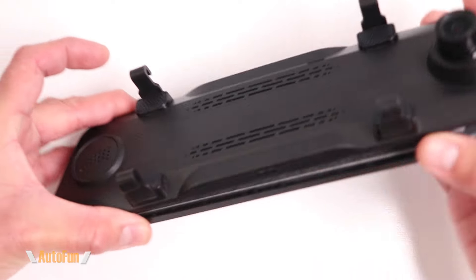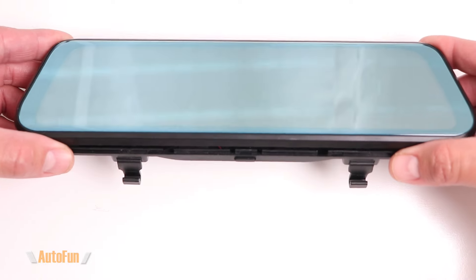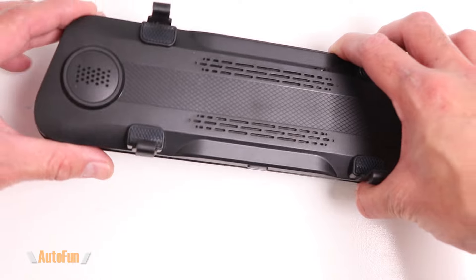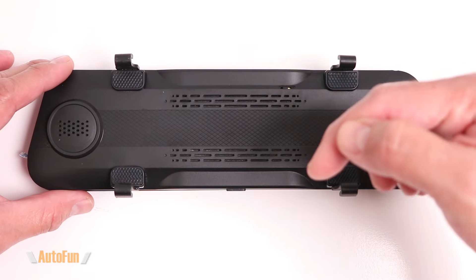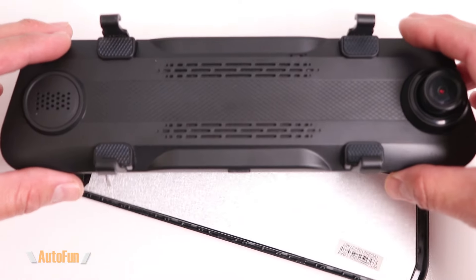Welcome to the Wolfbox T10 teardown video. If you enjoy teardown videos and want to see what's inside different mirror dashcams, I have several more teardown videos available on my channel — I'll put a link to those in the description down below. With that being said, let's get started.